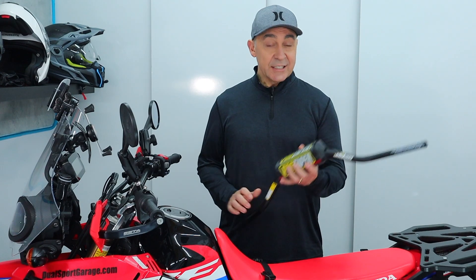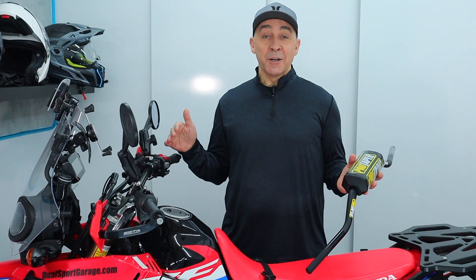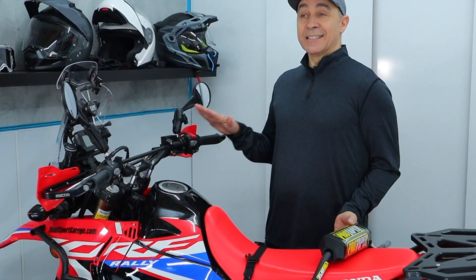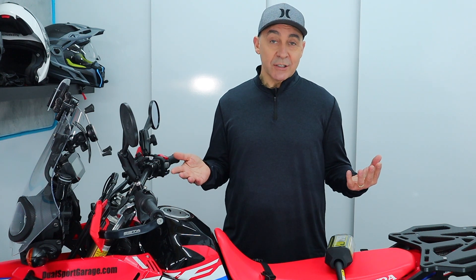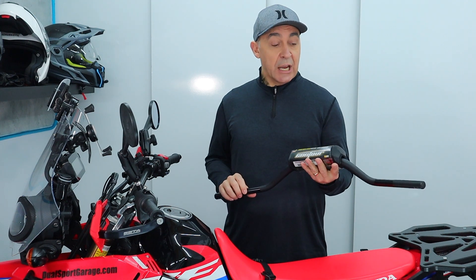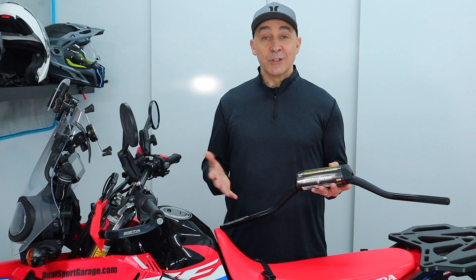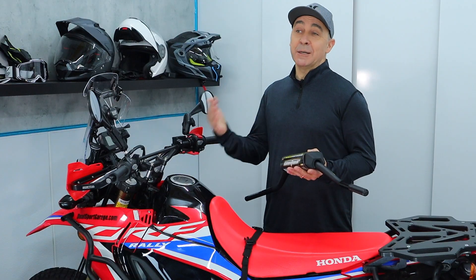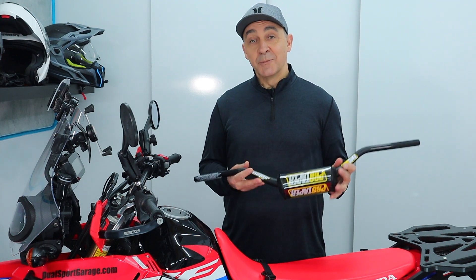Number two on the list is getting yourself a good set of aluminum handlebars. At this price point, it's no surprise that Honda puts mild steel handlebars on the bike, but if you've ever tried to ride with bent bars, this is a recipe for disaster. You're going to want to replace these bars at your earliest convenience if you're going to be taking the bike off-road. At the end of this video, I'm going to walk you through swapping out the stock bars for Pro Taper Contours and the adapters you need. Whether you go fat bar or regular standard size, as long as they're aluminum, they're going to handle the falls and little tip-overs no problem.